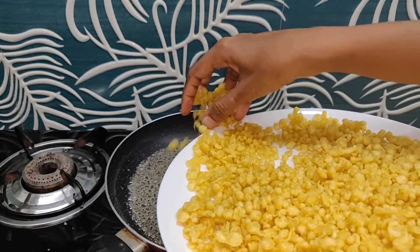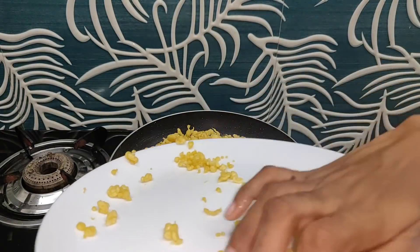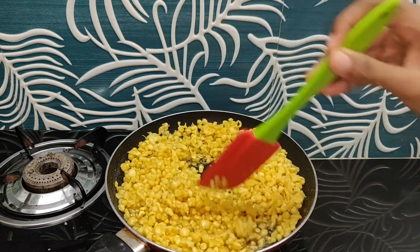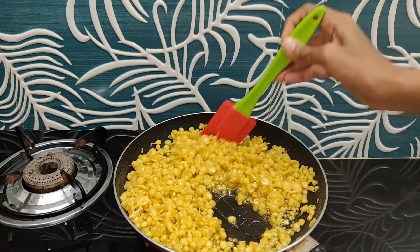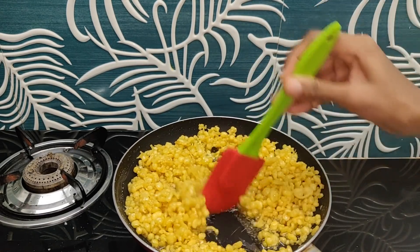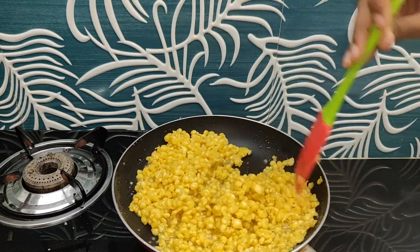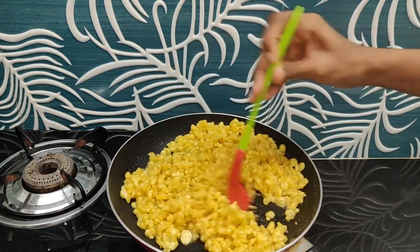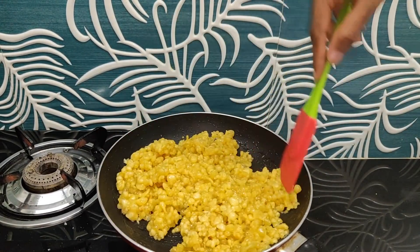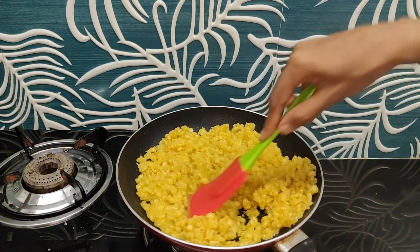We have to mix this with a small flame. Mix on a little flame. Add the flame to the flame. This is the flame of fire.